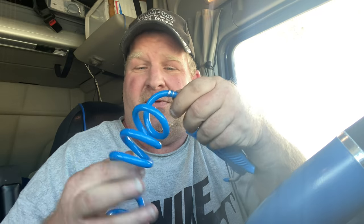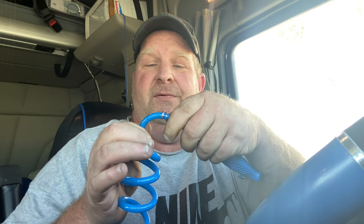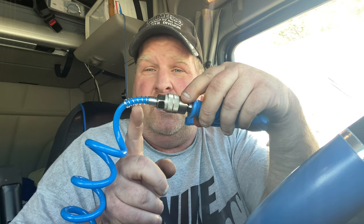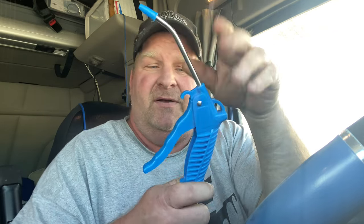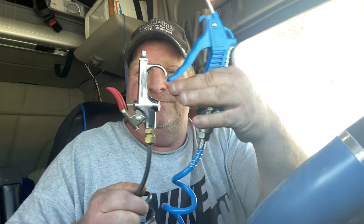It's got a hook on it — you can hook it here or here. But what's really good about this is the hose. The hose is this really soft rubber or plastic material, and it also has a coil right here at the end, which keeps it from pinching.